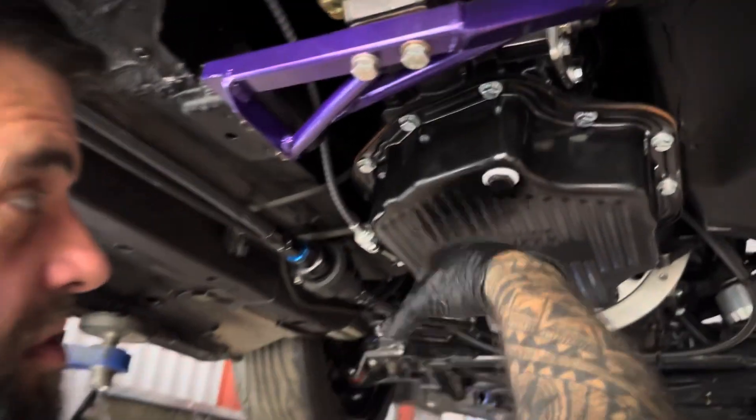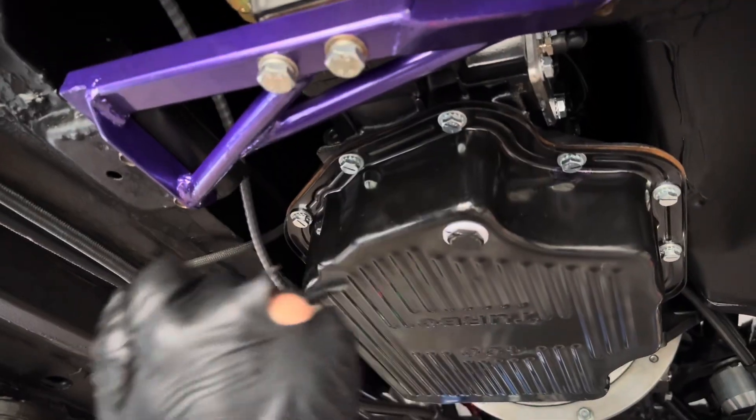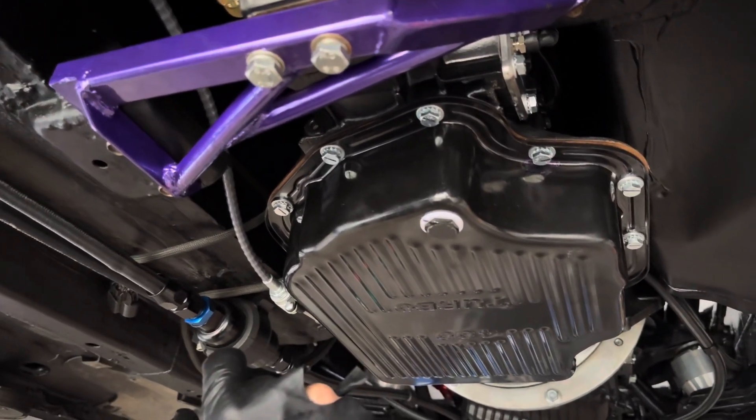I have to take the oil pan off and fit the temperature sensor for my transmission cooler - that'll be coming next.